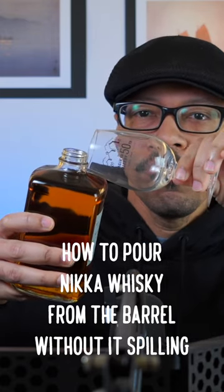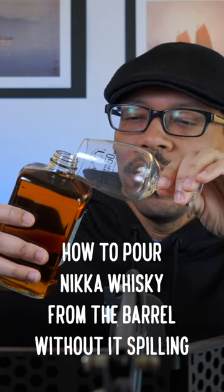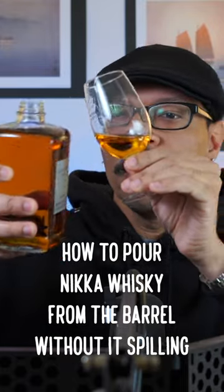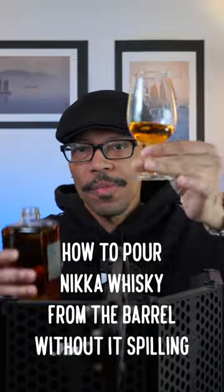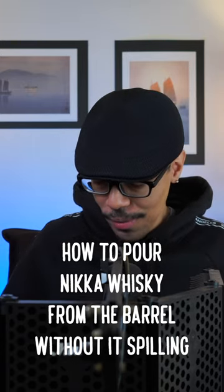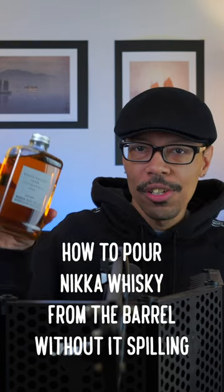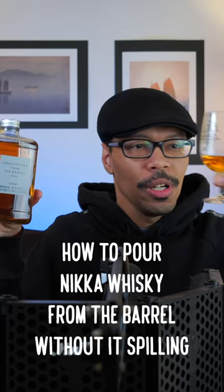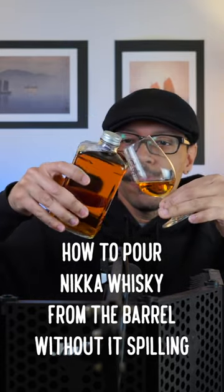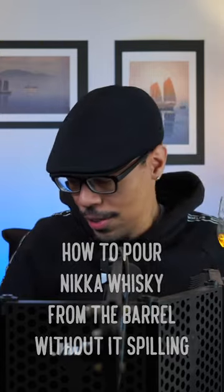You put it up like this to the lid, your glass that you're getting ready to drink out of, and then you simply just tilt it and you pour it and that's it. Don't make it out to be more complicated than what it's supposed to be. Nice pour there. No spillage or anything like that, as you guys can see, and I got my glass full. You just got to put it up here, tilt it, and then let go when you're done — and that's essentially it.